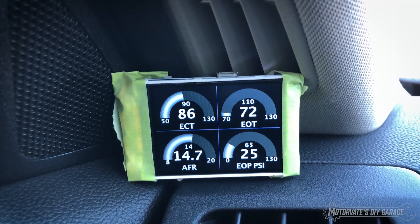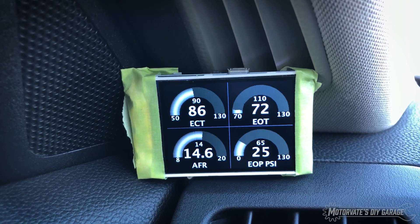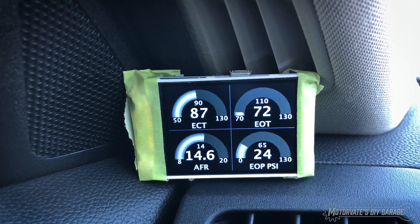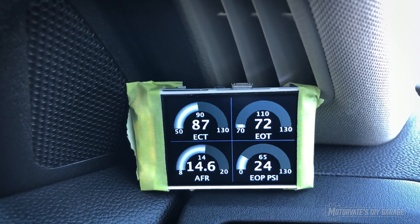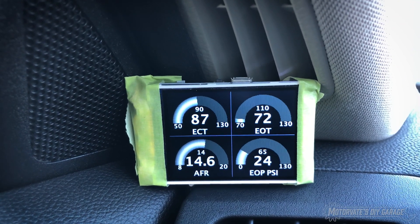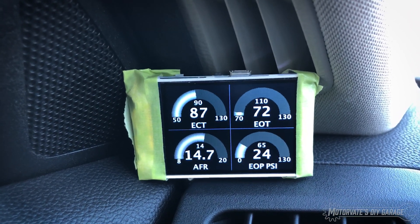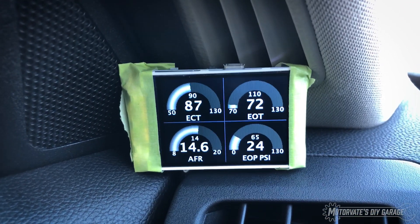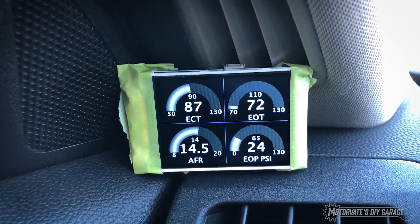I just wanted to give you a quick update on the progress. I'm going to be adding another, oh I don't know, 16 or so data items — maybe another four pages — and then we can sort of cycle through and pick what you want, because I've got some neat stuff we've found on the CAN bus that I think some of you folks are really going to enjoy watching.